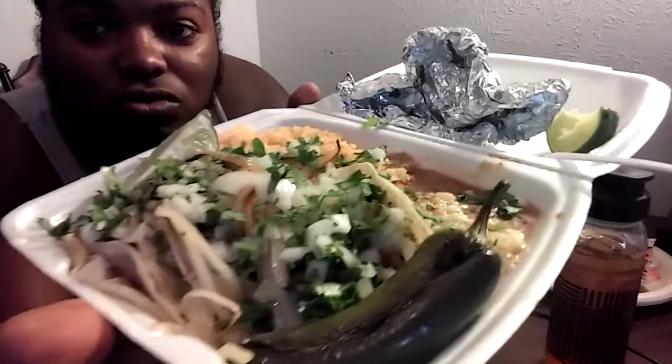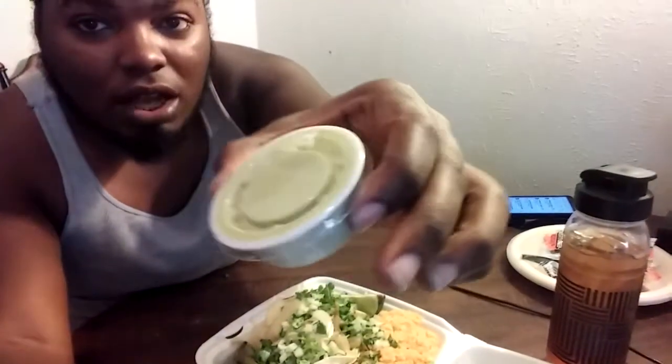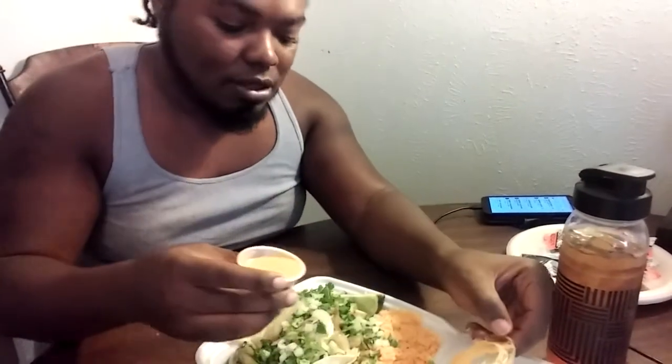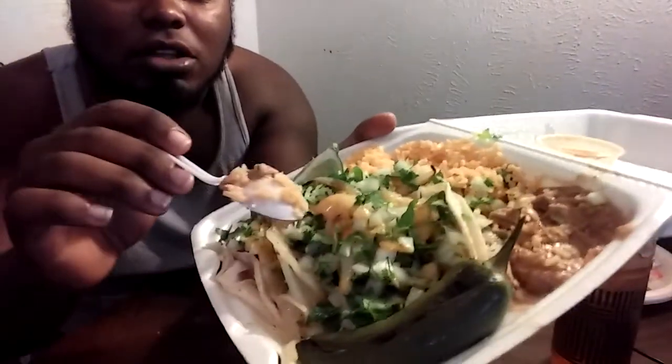Today in the video we are eating street tacos. I got asada, chicken, and barbacoa. They give you some green sauce and orange sauce. I like the orange sauce because it ain't that hot — it's like a medium. I also tell them to put cheese in my beans. You got your rice, beans, the tacos, and also the pepper.